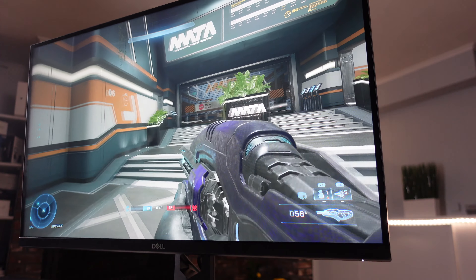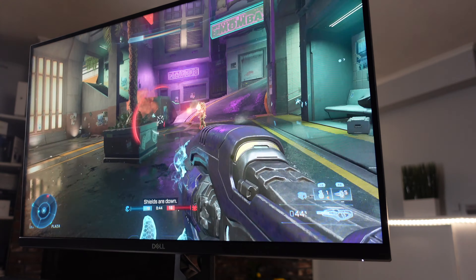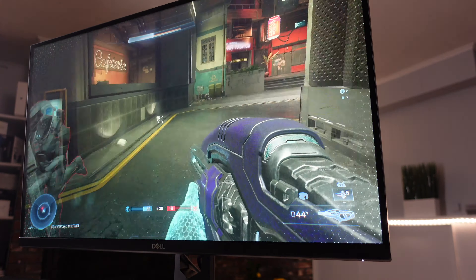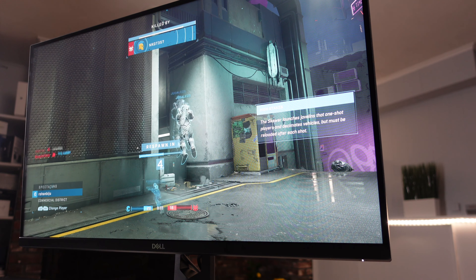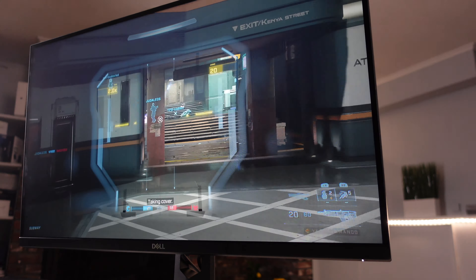For my final thoughts: this monitor is great for a wide range of people — not just gamers, but also for work, school, video editing, or watching movies. The crisp 1440p display with vivid colors looks absolutely amazing. There may be some backlight bleed or slightly low contrast, but it's almost not noticeable unless you're playing really dark games or watching dark scenes.